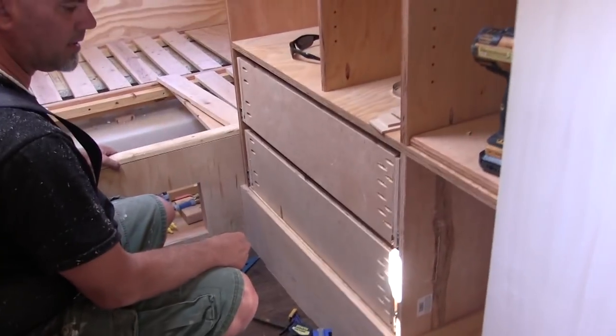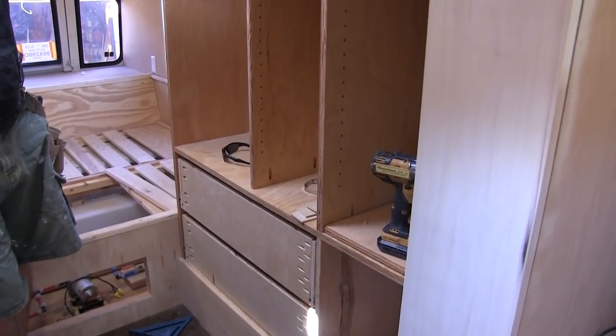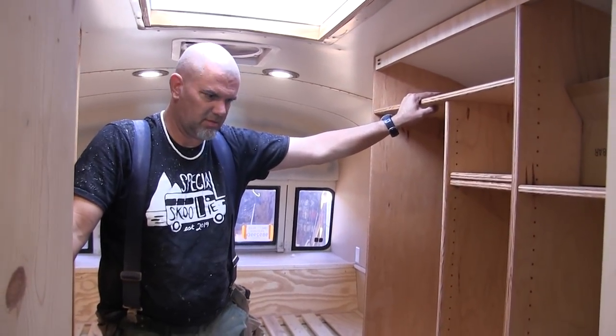Everything's working now — yay! All right, the hardest doors are done. I think they were the hardest doors.